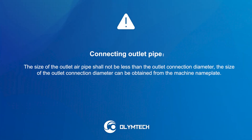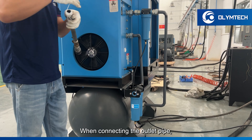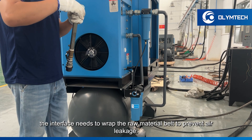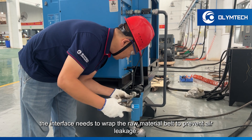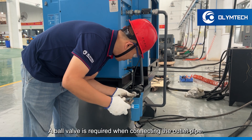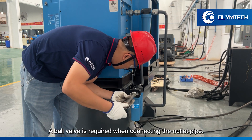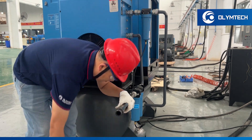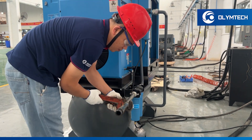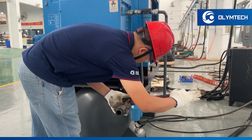Connecting the outlet pipe. When connecting the outlet pipe, the interface needs to be wrapped with raw material tape to prevent air leakage. A ball valve is required when connecting the outlet pipe.